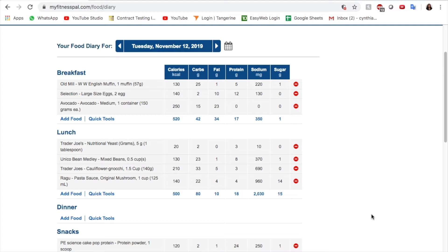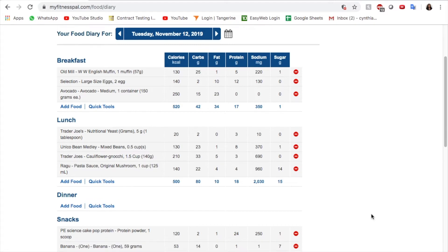The last step is going over my ending macros and calories on the desktop version of MyFitnessPal. My goals were to hit 1,755 calories, 154 grams of carbs, 49 grams of fat, and 160 grams of protein — though my real protein goal is 120 grams ideally. My main focus is to be in a calorie deficit and track my food. What I actually ate was almost 1,200 calories, 138 grams of carbs, 45 grams of fat, and 60 grams of protein. My remaining numbers are 562 calories, 16 grams of carbs, 4 grams of fat, and 116 grams of protein.